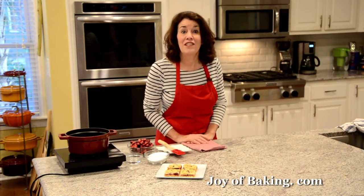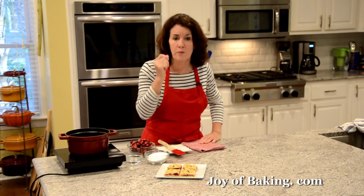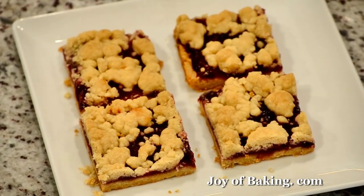Hi, I'm Stephanie Jaworski of JoeyBaking.com. Today we're going to make cranberry shortbread bars. This bar has two layers of buttery crisp shortbread and in between you have a tart and tangy cranberry filling.